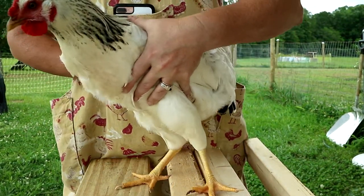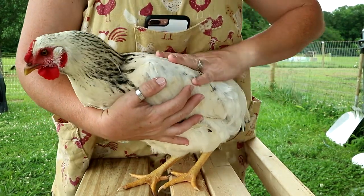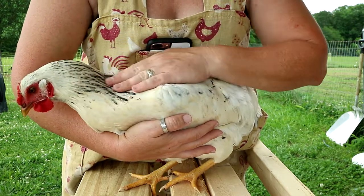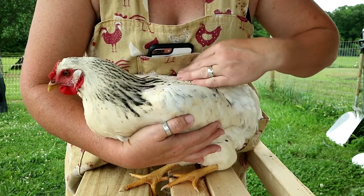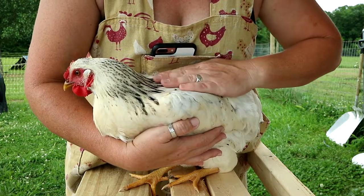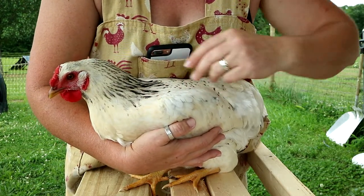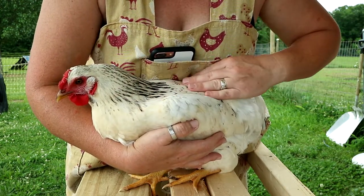Now if you want you can also go ahead and do the other side. Generally just trimming one side is all it takes to keep your chickens from flying the coop, because without having long feathers on both sides they can't really aim where they're going — they might get a little bit of lift but they're not gonna be able to actually get anywhere. But I'm gonna go ahead and do both sides that way you can see again how I did this.